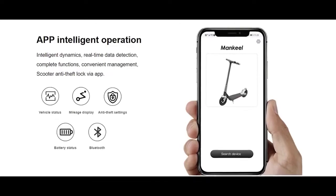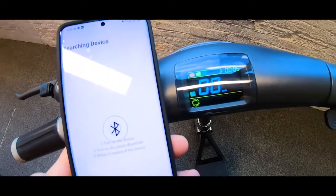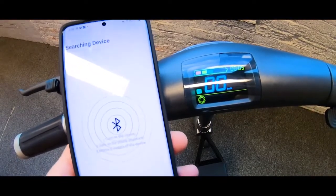This model comes with an app that shows the status of the vehicle, mileage display, anti-theft lock, settings, and battery status. Unfortunately, I was unable to connect to it. I will try to troubleshoot with the company later.